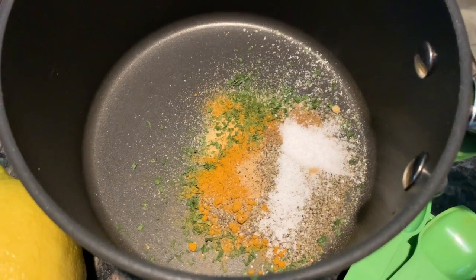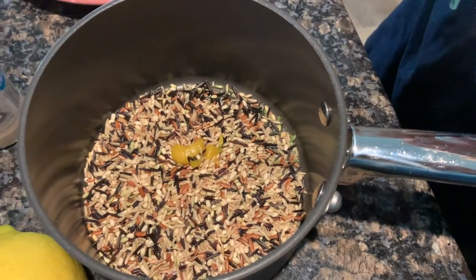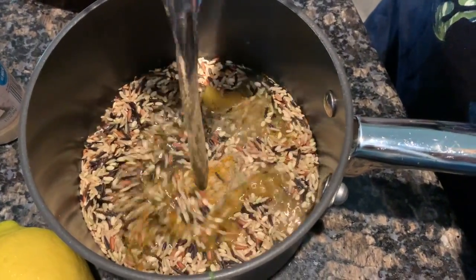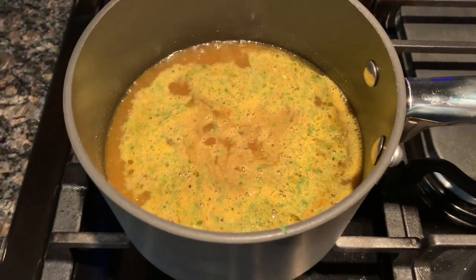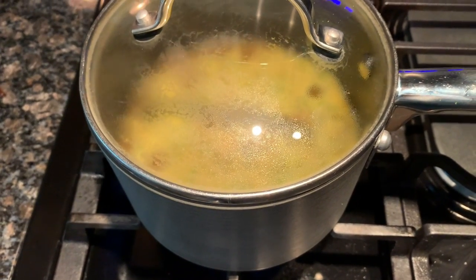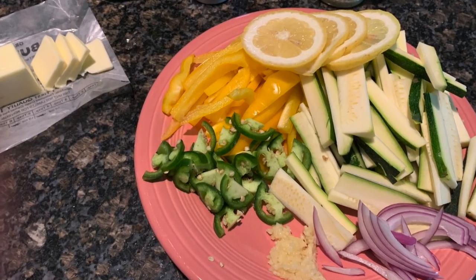Let's get started. First, I'm going to start making the wild rice and throw everything in the pot — the garlic powder, ginger, onion flakes, parsley, chicken stock or bouillon, the rice, black pepper, salt, turmeric, and cumin. It's going to take about 45 minutes to cook. I'll make sure to leave all the specifications in the description box.